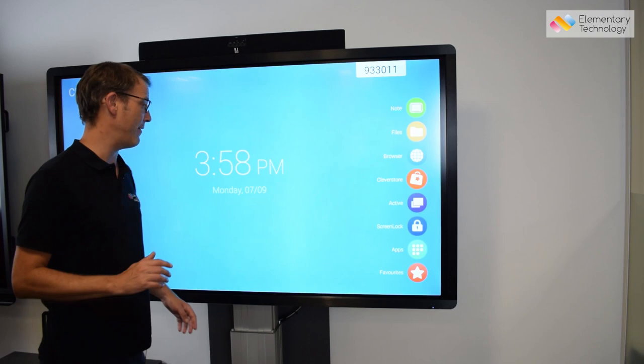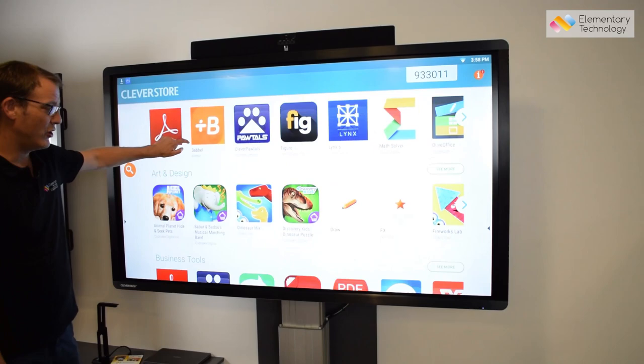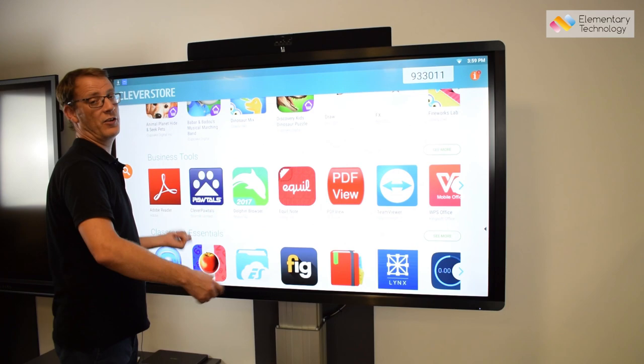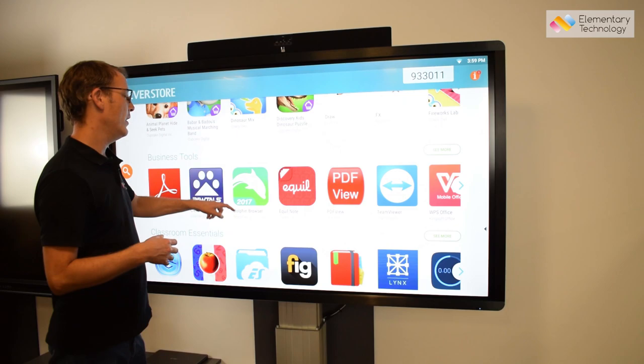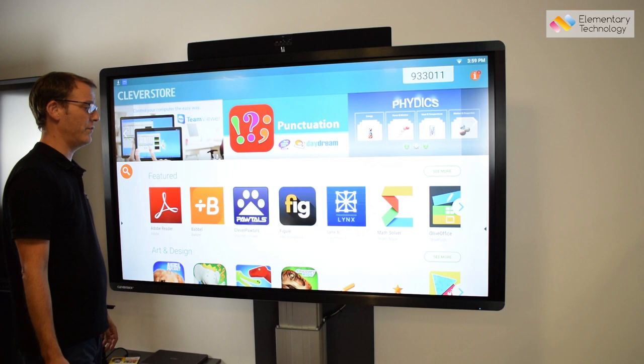One of the fantastic things with CleverTouch is they actually have a CleverStore. This is really unique — all the apps within here have been checked and verified, so there's no advertising, no unauthorized content, and everything has been designed to work on the large-format screen. If you went to the Google Play Store, it wouldn't necessarily be the right fit for the device. Here you know it's professionally vetted and will have educational outcomes, making it a really good platform for use within education.